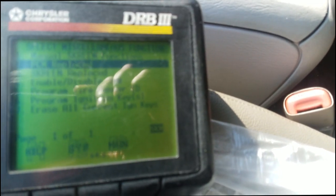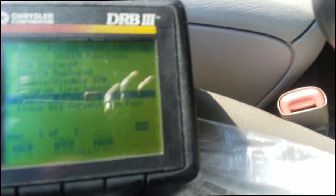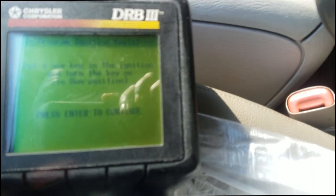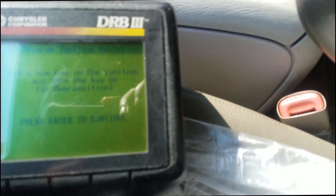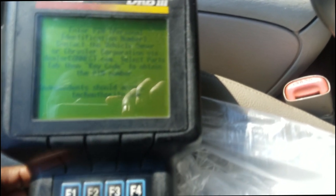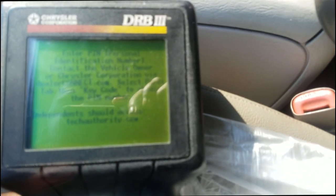Here are my options on the Miscellaneous menu. If you're gonna replace the PCM, you just gotta tell your SKIM that you're putting in a new PCM — but that's not what we're doing. We are merely going to 'Program Ignition Key' right there. Now, like with all keys and security systems, they're gonna ask you for a security code. Put in the new key, ignition is on — click Enter.